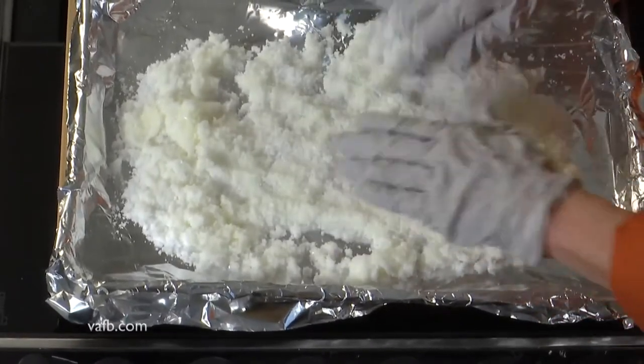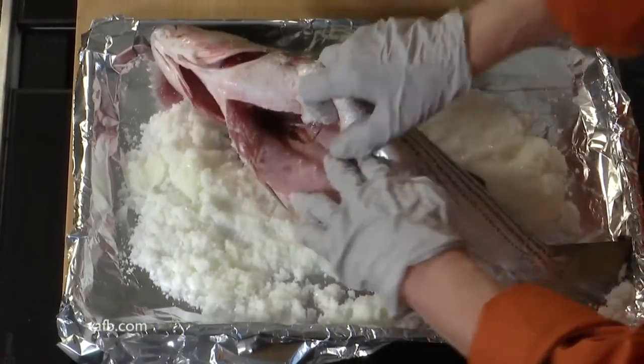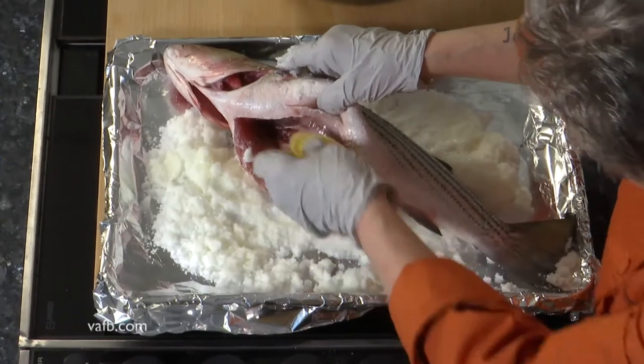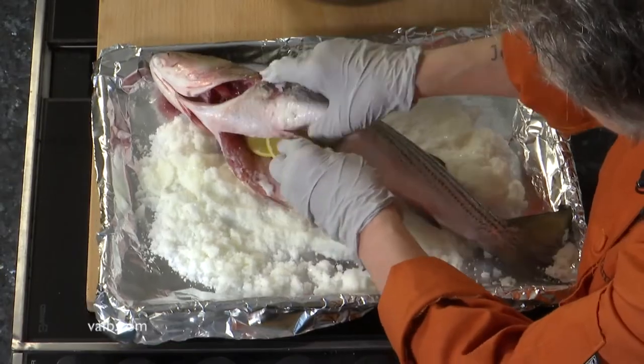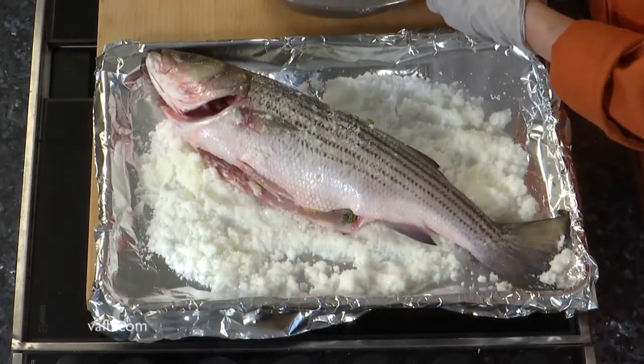Then we're going to move this gorgeous fish over to the pan. We're going to open it up and we're going to stuff it with those lemon slices and the fresh thyme. So we've got it stuffed with our thyme and our lemon slices and now we're going to totally encase it in this salt crust.